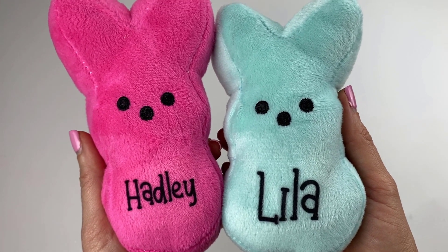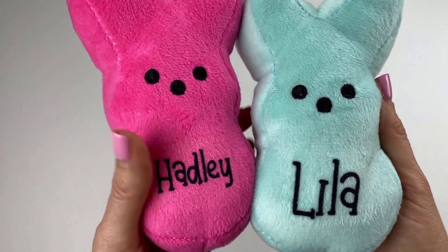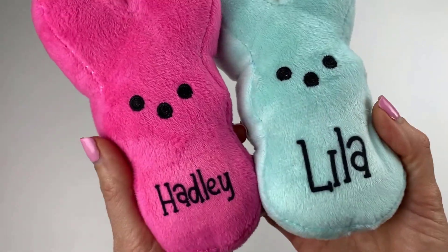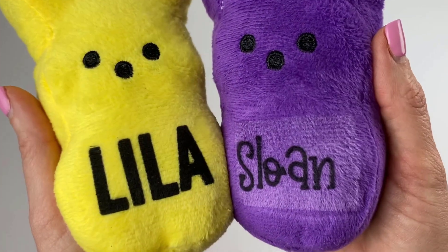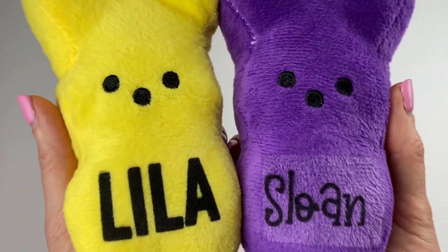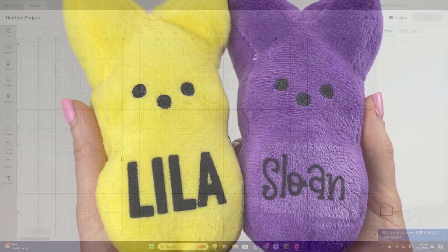Today I'm going to walk you through how to make these adorable personalized plushy little bunnies to put in your Easter basket. I have a big secret of what we use to do it — I'll give you a hint, it's not heat transfer vinyl. I'm also going to show you some things not to do. Unfortunately, a couple bunnies did get injured in the making of this video, so I'm going to share these tips so all of your bunnies will be safe.